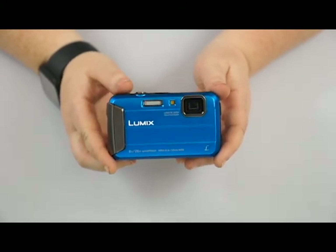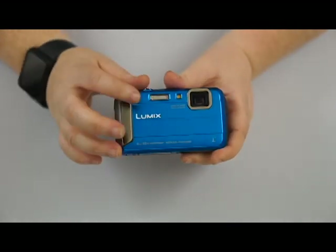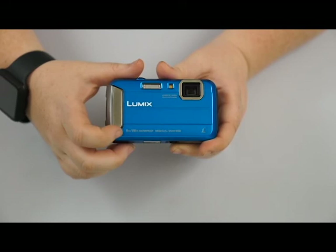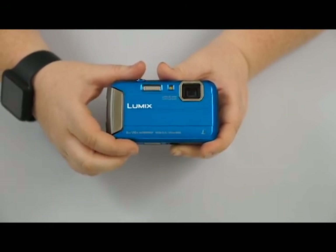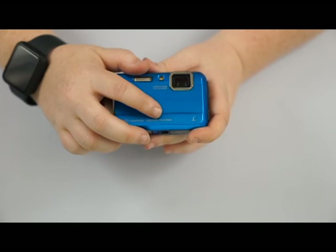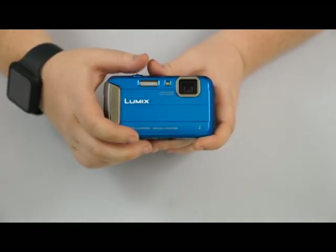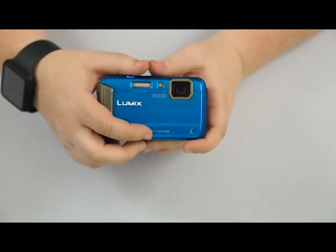On the front of the camera, you can see information about it being waterproof. It is waterproof down to eight meters or 26 feet — I was a little off in my introduction. It tells us that it has optical image stabilization, so it's going to be able to stabilize a little bit.